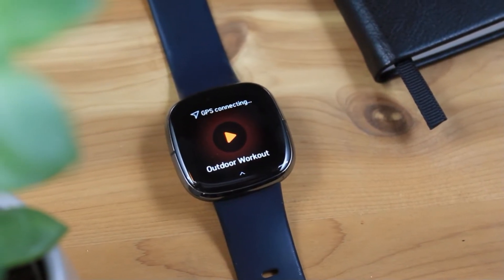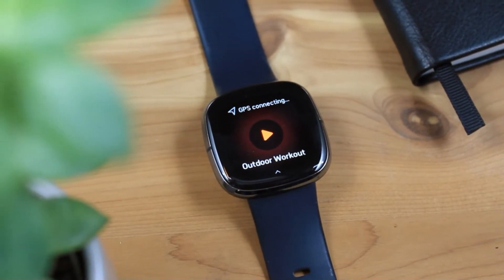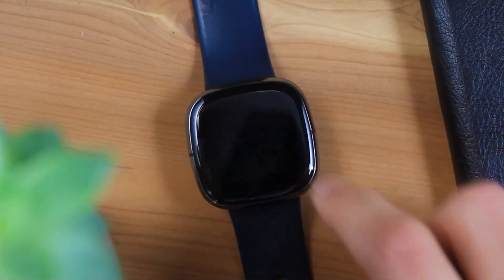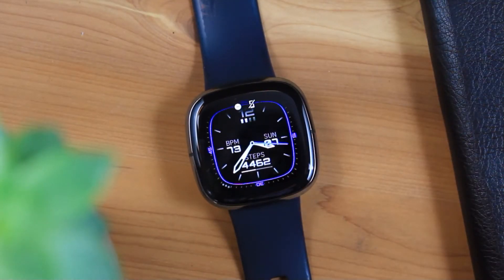Fitbit OS 5.3, Fitbit's latest update for the Versa 3 and Sense, is now available, adding a couple of new features to Fitbit's smartwatch lineup. Let's check out what's new.